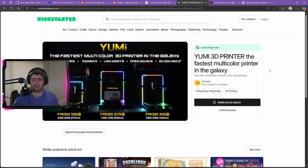In other news, Yumi 3D has been all over my TikTok recently. It's a fast multi-color bed slinger 3D printer coming to Kickstarter soon at fantastic price points. You've got a 235 by 235 by 270mm for $195 US, a 335 by 335 by 400mm for $315, and a 435 by 435 by 500mm for $375 US.